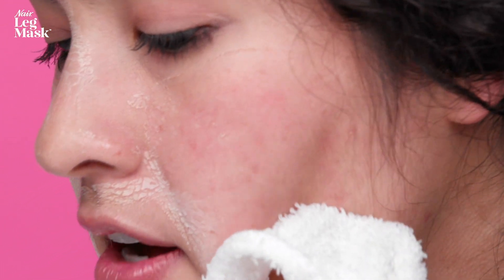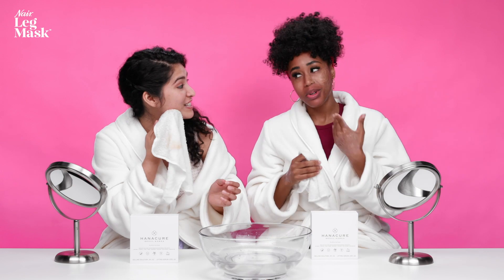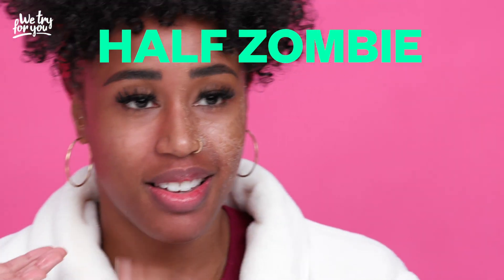My face is so tight. I feel like I've aged 50 years right now. It's been 10 minutes, and look at my face. It feels good coming off too — feels good going on and good coming off. Your face is glowing. Half zombie, half glowing.